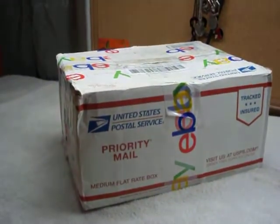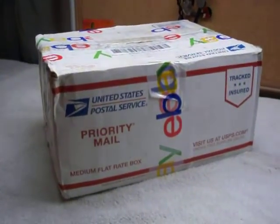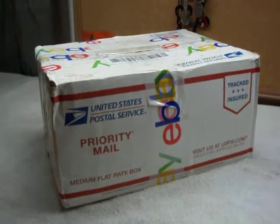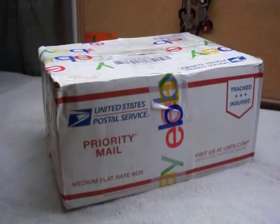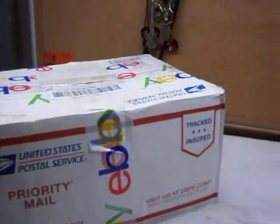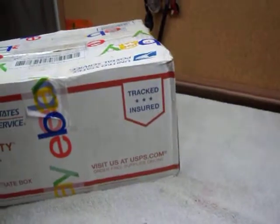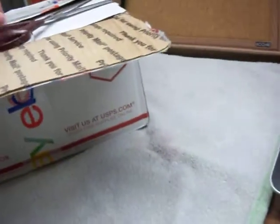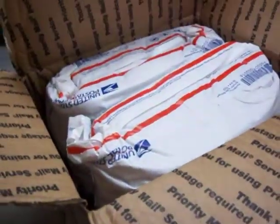Hello everyone, it's flipping crazy today! I thought I would do a video — I don't know if it's going to be one part or two yet, I don't know how long it's going to take to go through this — but I've got a medium flat rate box full of jewelry. I paid $25 for it, so let's just dive in and see what we have.